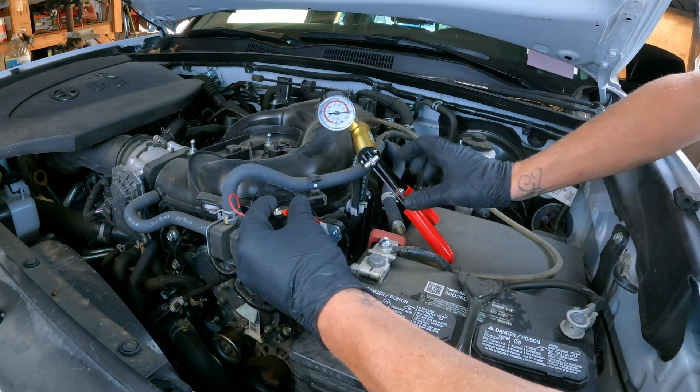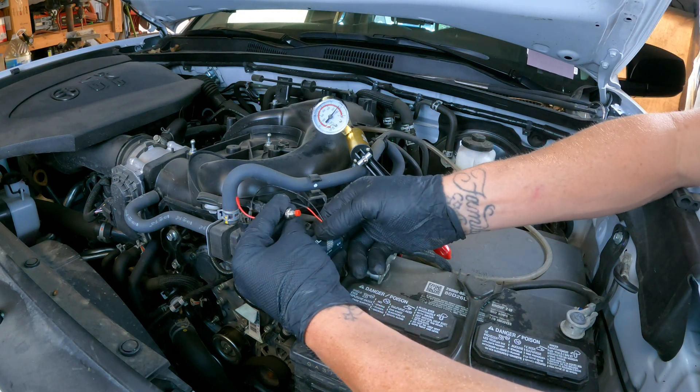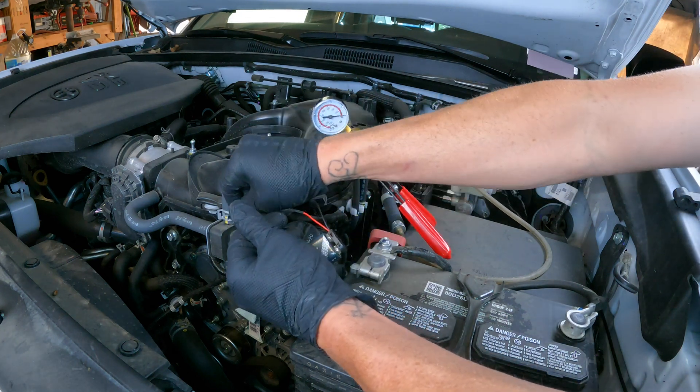If yours does this the first time or doesn't, either way, I always like to check everything two to three times before I say it's bad and go ahead and replace it. But this is how I test the vapor purge solenoid on darn near any vehicle out there.